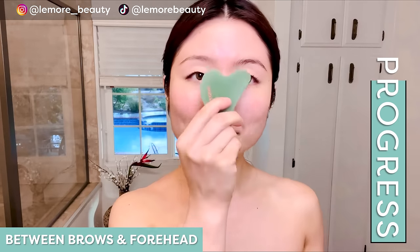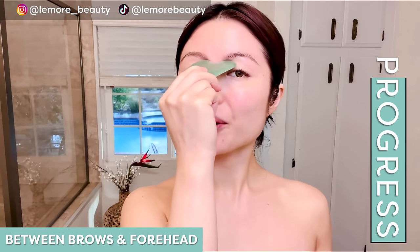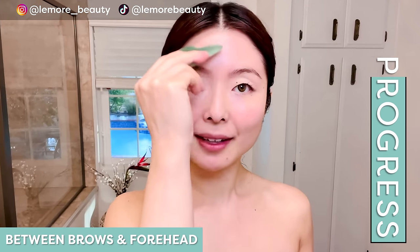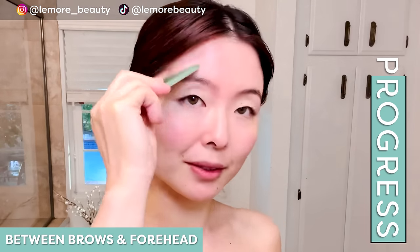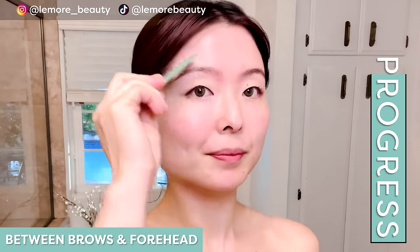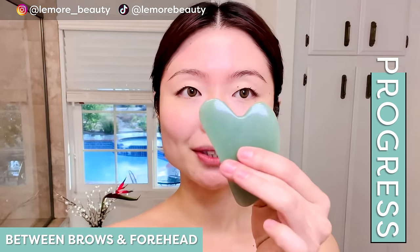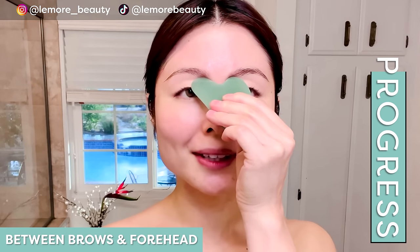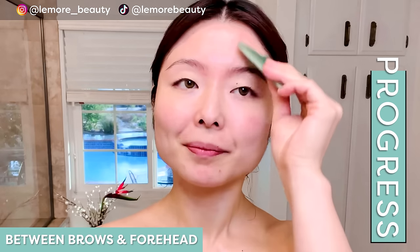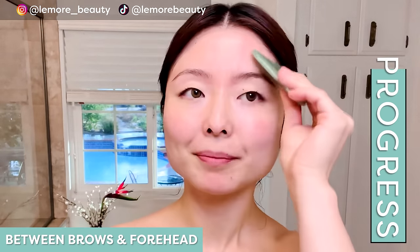Now we're going to use this area right between your eyes, between your eyebrows. This really helps relax and center your nervous system. Breathing here and just letting go. Come up like so and apply acupressure on the edge. One more, come up like so and release. We'll do the other side — switching and placing your gua sha tool, applying nice acupressure, come up like so. One more, come up and release.